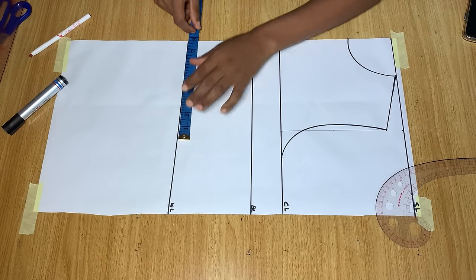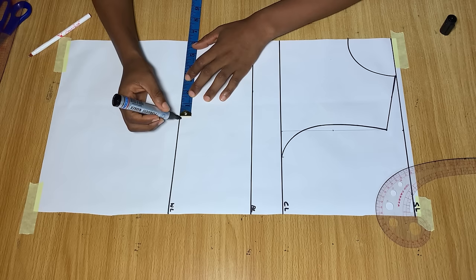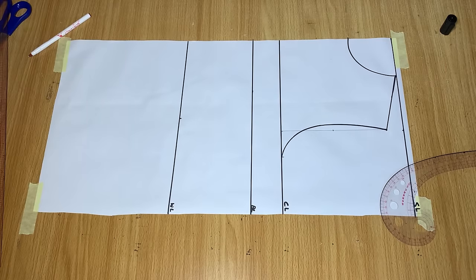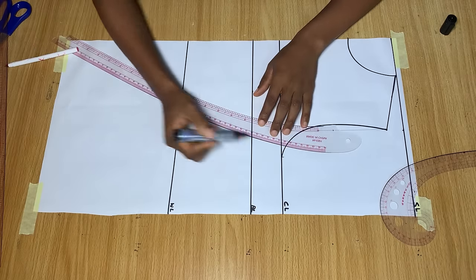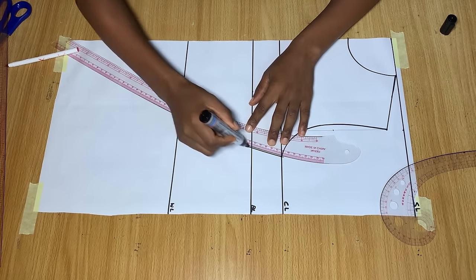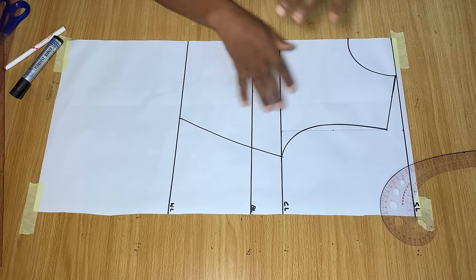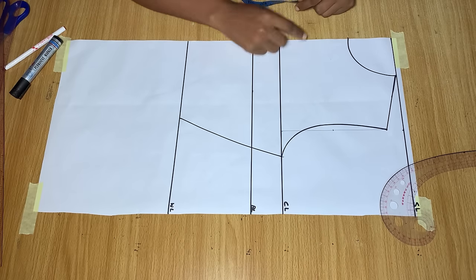On the waistline I divide my waist measurement into four and mark that point. I'm not going to be adding any dart allowance to this pattern because we are not placing any darts. So I go ahead and join the armhole to the waist without dart allowance, connecting the two points together. This way you have drafted out a basic bodice pattern — this is a half-scale bodice.